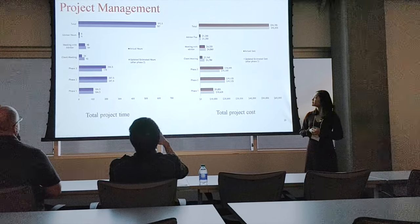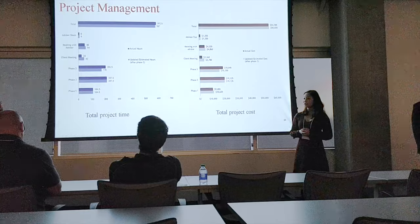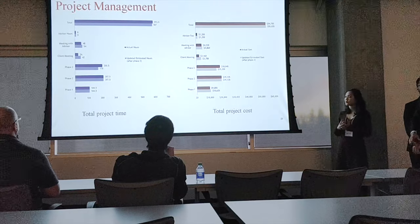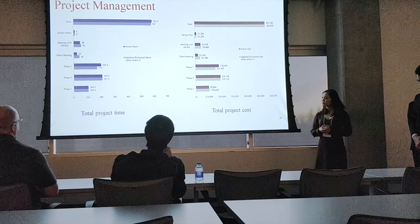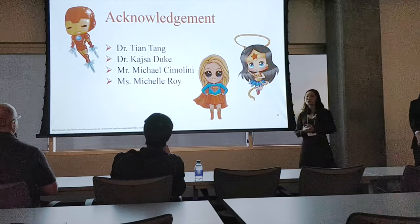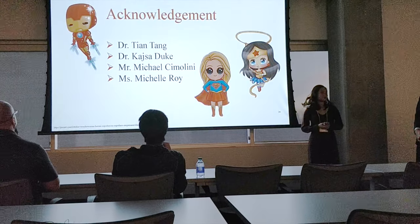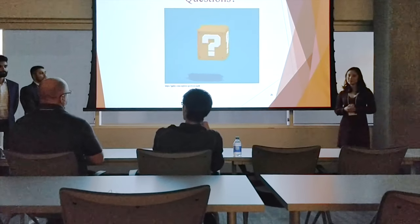Team 16 spent a total of 592.5 hours to complete this project, compared to an estimate of 587 hours. This includes eight meetings with the advisor and three meetings with the client. With the advisor fee accounted for, the total labor cost of the project is $54,705, charged at a rate of $90 per hour for each team member and $150 for the advisor. We would like to thank Dr. Tien Tang, our advisor, Dr. Duke, our course coordinator, and our clients Mr. Michael Simolini and Ms. Michelle Bryan for their help throughout this project. That concludes our presentation — we welcome any feedback, questions, and concerns. Thank you for your time and attention.